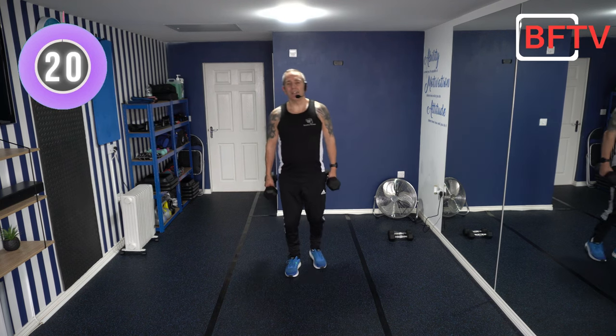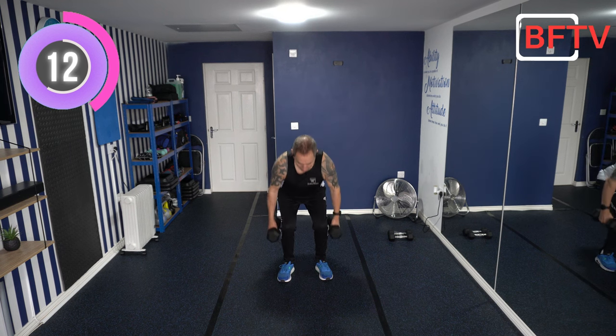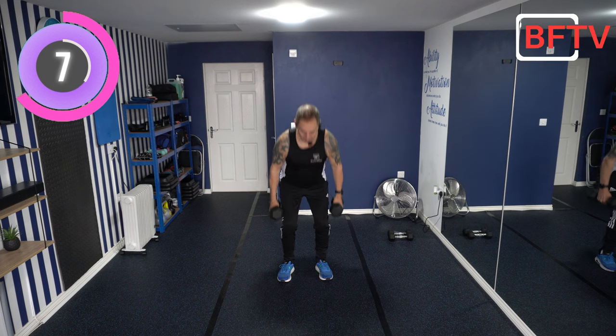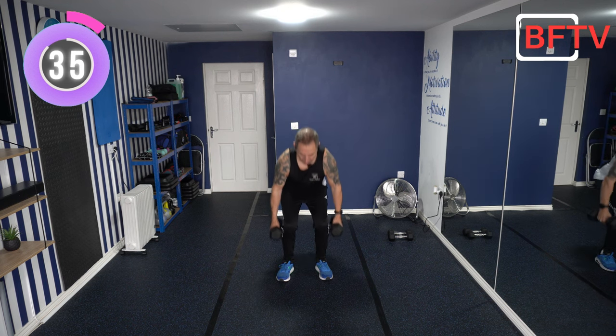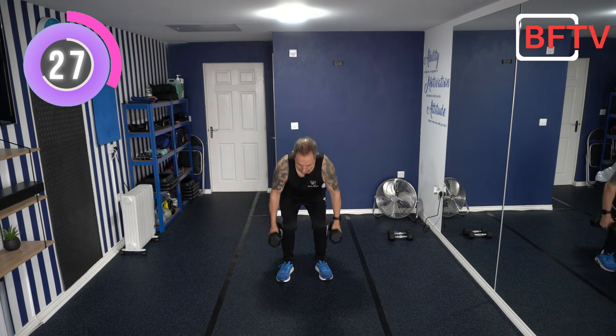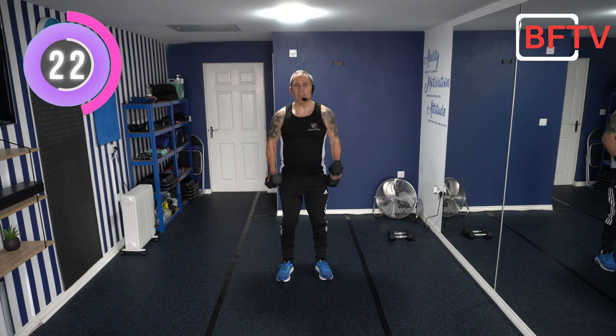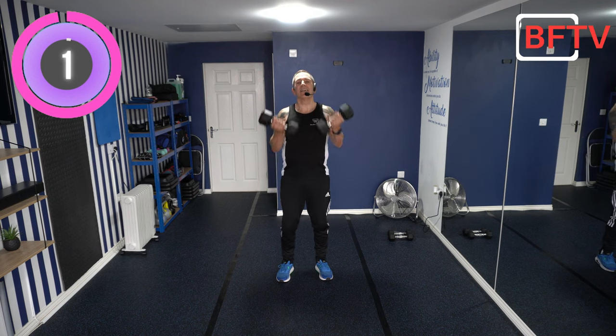Well done. Still using the seven kilos — squatting again, but this time as we come up, we're going to do a dumbbell bicep curl. Stand nice and tall, stomach tucked in. When you're doing the bicep curl, at the top I want you to give a big squeeze and twist those forearms round. We're multitasking here — working different muscles in our body all at the same time.